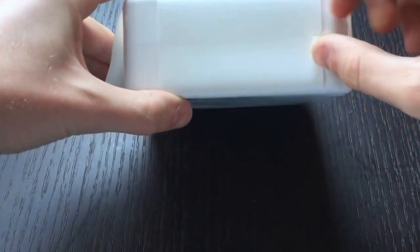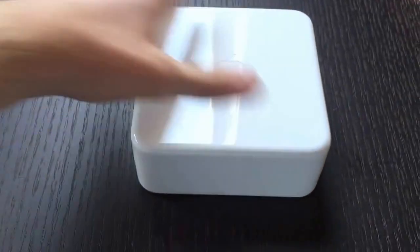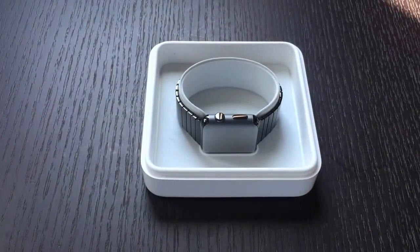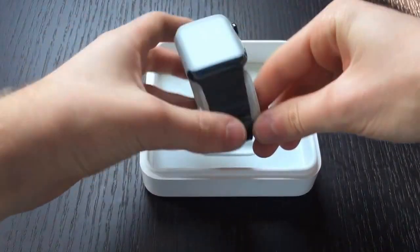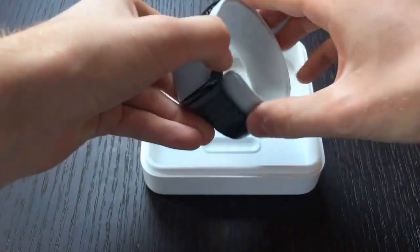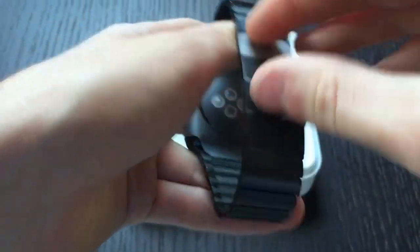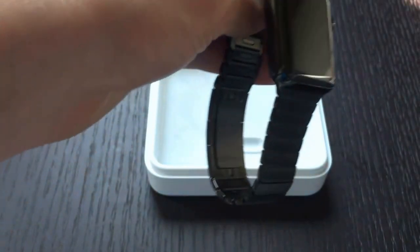Moving on to the Apple Watch, we have another pull tab. Lifting up this box, we have the Apple Watch space black stainless steel link bracelet. It comes wrapped in plastic to protect the band and the watch face. Here it is.